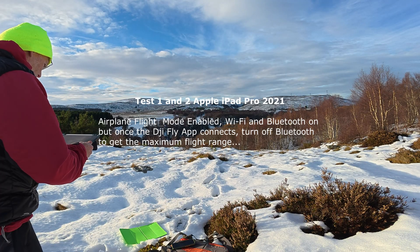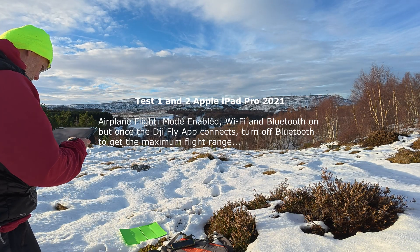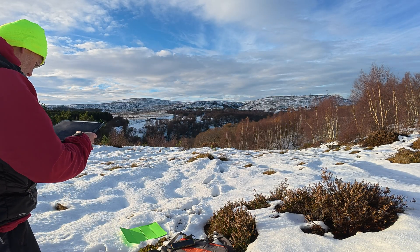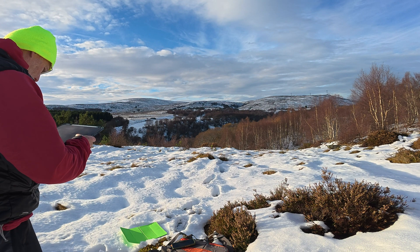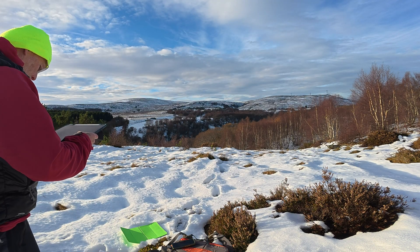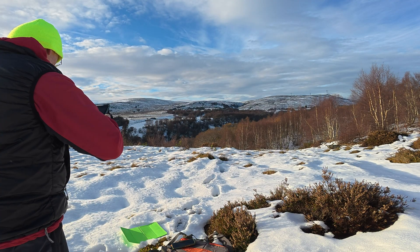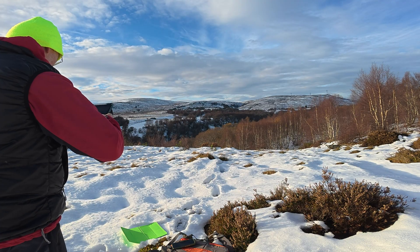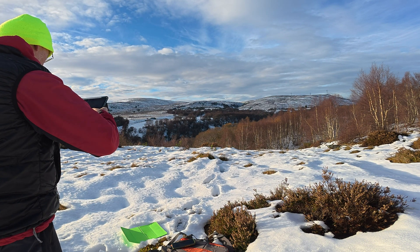Let's see if I can do a bit better here and fly it out. I'll go a bit higher this time. Keeping away from the power lines. That's 115 meters... 130... 150... 170.